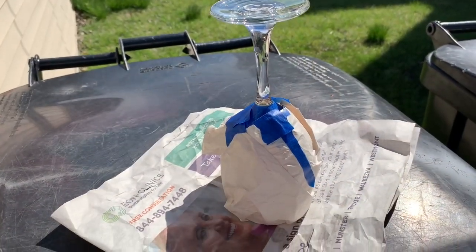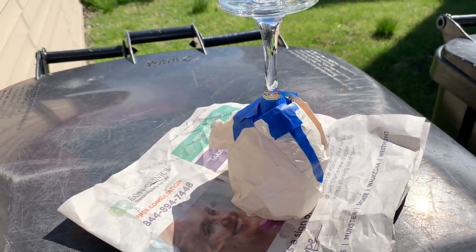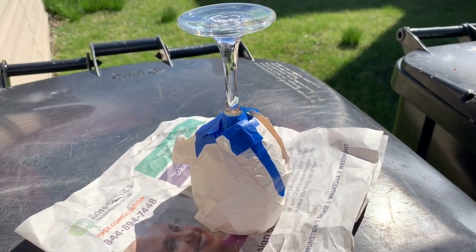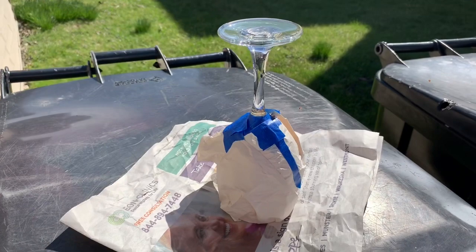I'm outside because I would not recommend spray painting inside your house — one, because of the damage it would do, and two, because of the fumes, they're too strong. So I'm outside in my backyard using the top of my good old garbage can. Now I'll let you watch as I spray the glass.